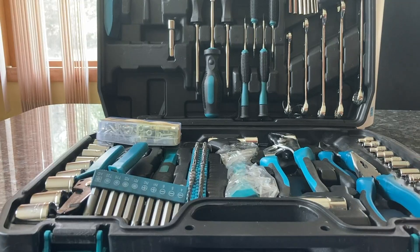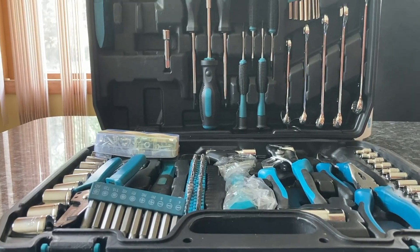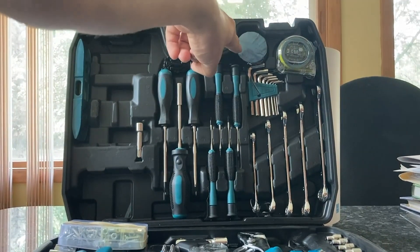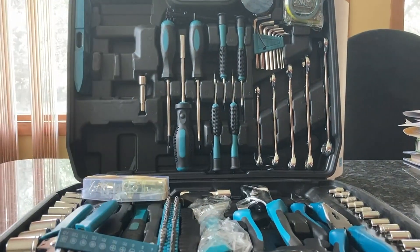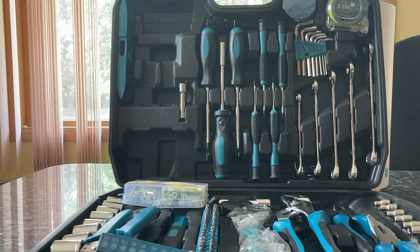Here we have a good beginner toolbox that I just bought. It comes pretty well stocked and it's nice and organized. You can see you got a tape measure, roll of electrical tape, we have some screws, all your standard tools. You got several sizes of wrenches.